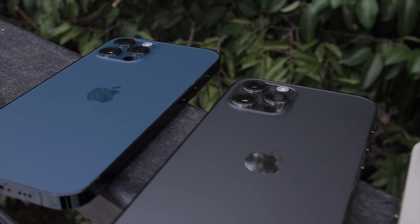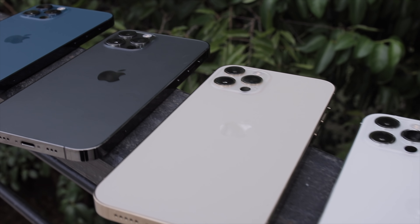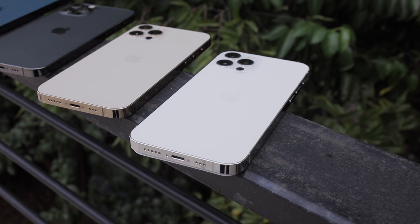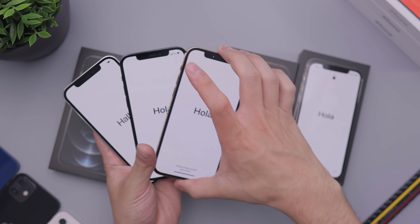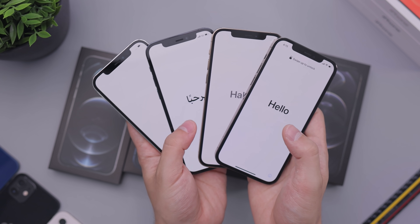I'm moving things around very slowly because if those camera bumps touch the front of another device's screen they will most likely scratch, like they have in previous years — even though this does have a supposedly stronger screen compared to previous devices. Here is a front view, just so you guys can see it, because I always get a ton of comments from people saying they didn't get to see it from the front.